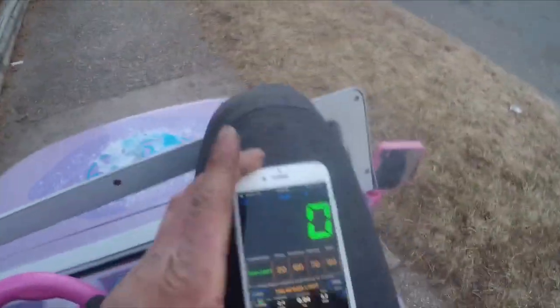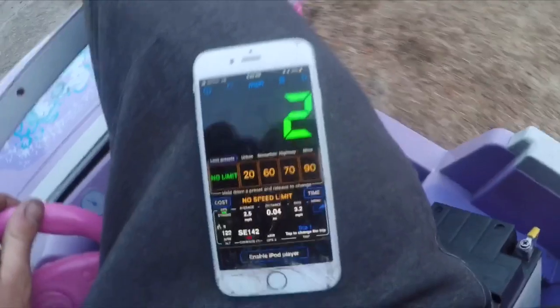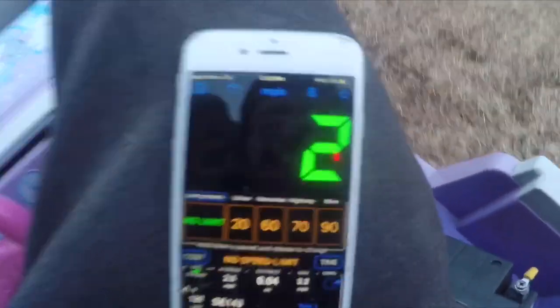All right, let's see what we got. It looks like it peaked out at 2 miles an hour — that's on 12 volts. Let's jump it to 24.